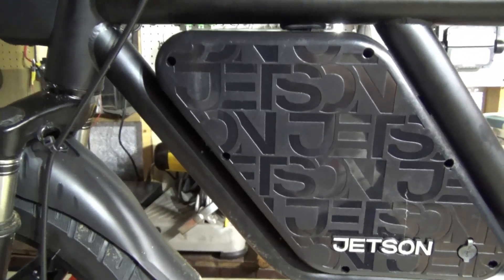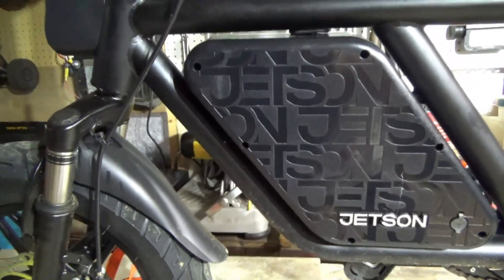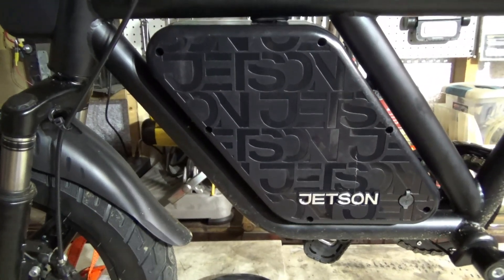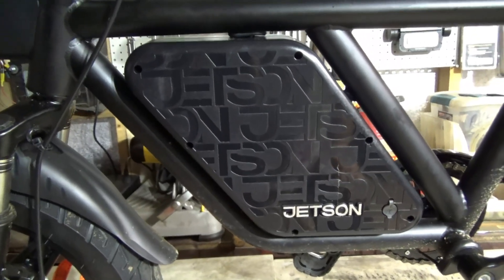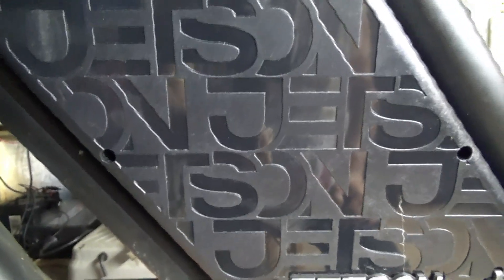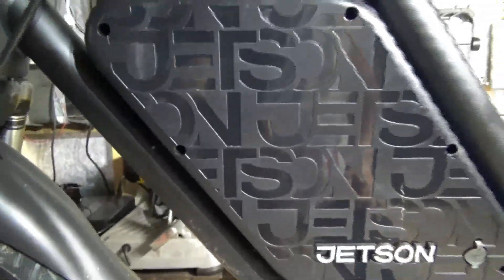The green one is like a signal wire, and the red supplies the power. I wanted to shut the pedal assist off and just go full throttle if I wanted to do that. Basically you have to unplug the plug from the inside, and I said I don't want to keep doing that. So I spliced the red wire on this line — this one here before it goes to the controller. I cut the red wire and put in a switch.